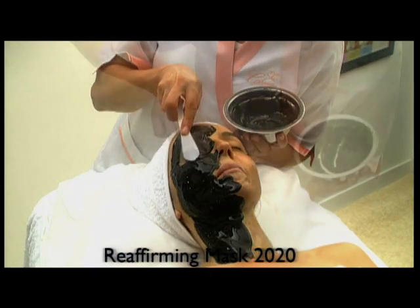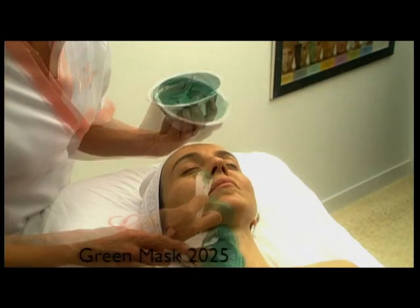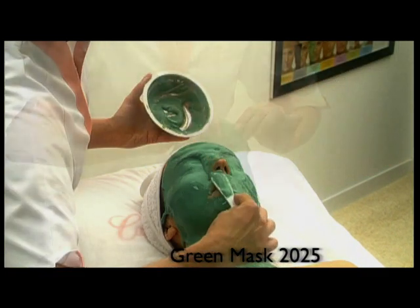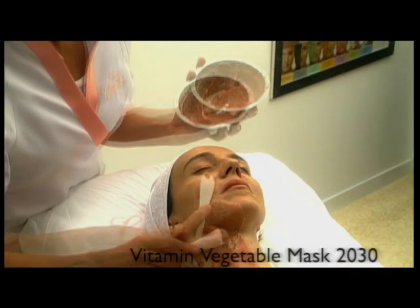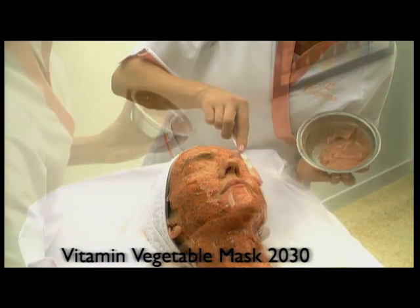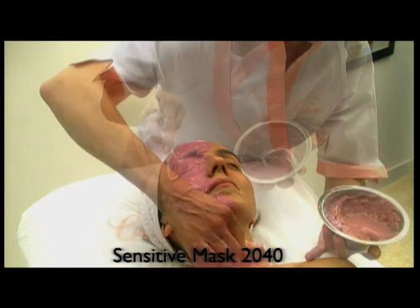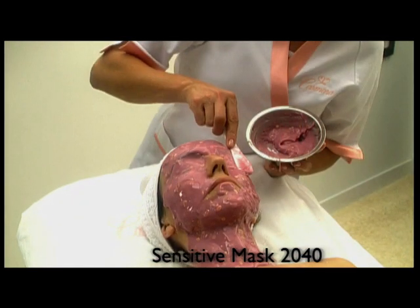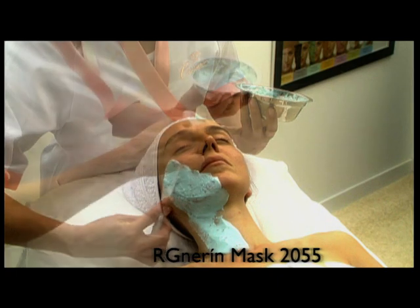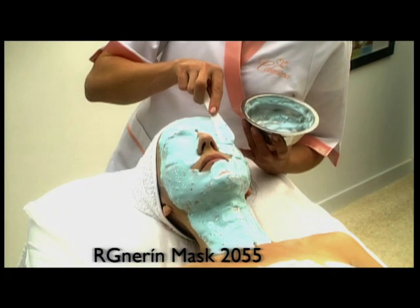Reaffirming Mask 2020 is most suitable for oily skins thanks to its capacity for absorbing impurities. Green Mask 2025 is the coldest, due to a high content of menthol and chlorophyll, ideal for soothing any redness. Vitamin Vegetable Mask 2030 contains a high concentration of natural vitamin C extracted from oranges and dill with clarifying effects. Sensitive Mask 2040, rich in violet and oat, fortifies the weak nature of sensitive and cuperose skins. Regenerin Mask 2055 is based on aloe vera and linseed, especially recommended after light peelings or exfoliations.